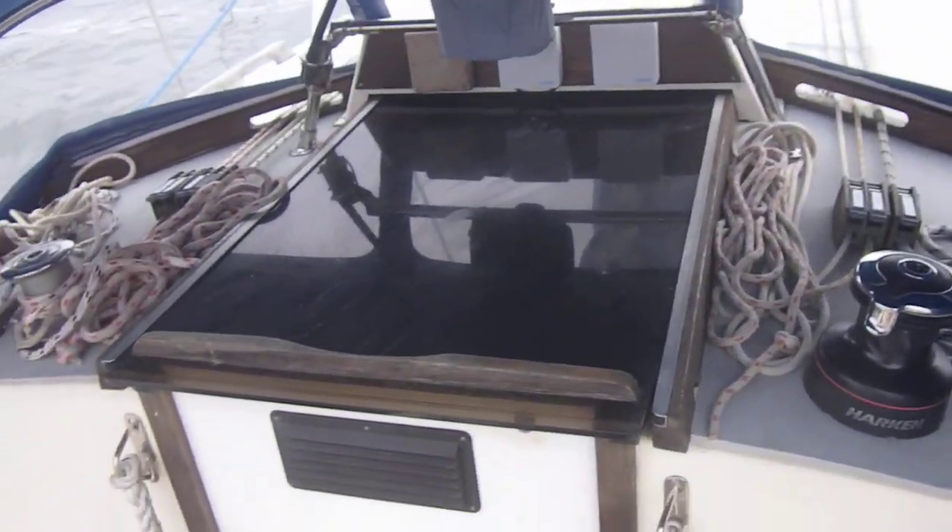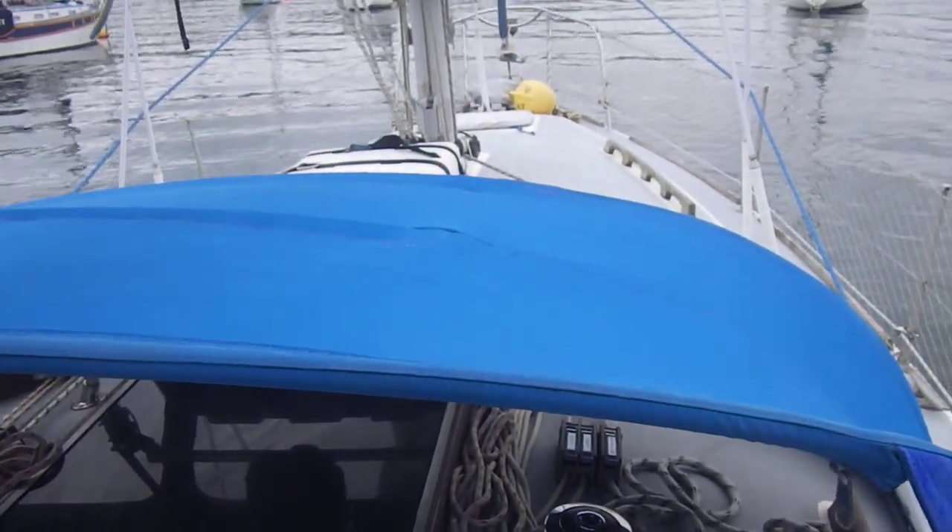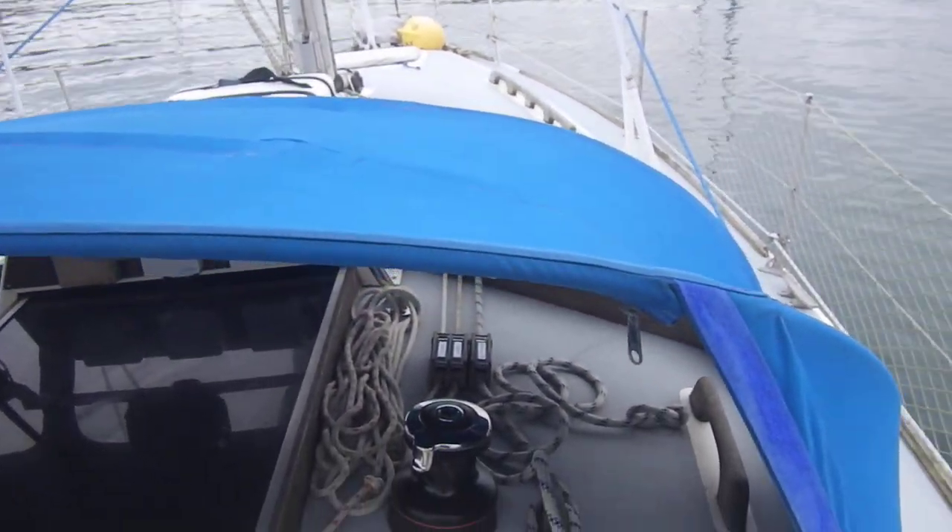So this concludes the deck tour of this Westerly Consort. If you like what you see and would like to arrange a viewing, please do contact us at Boatshed Cornwall.